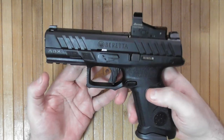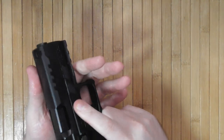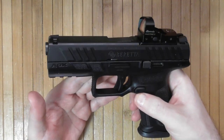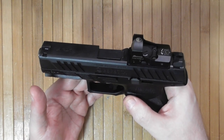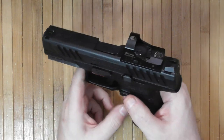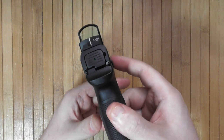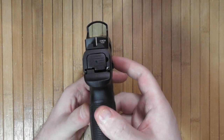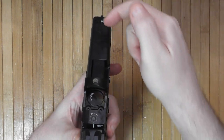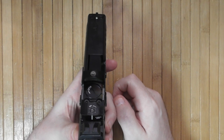I'm not going to show disassembly in this video, but it's very simple: press, pull down, squeeze the trigger after verifying the gun is empty and unloaded, and the slide just comes off. There is no co-witness for the red dot, but there is a white line on the back of the optic that coincides with the white front sight.